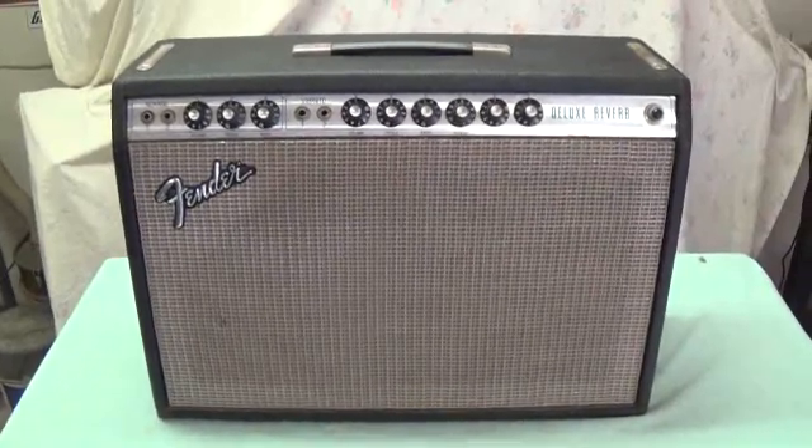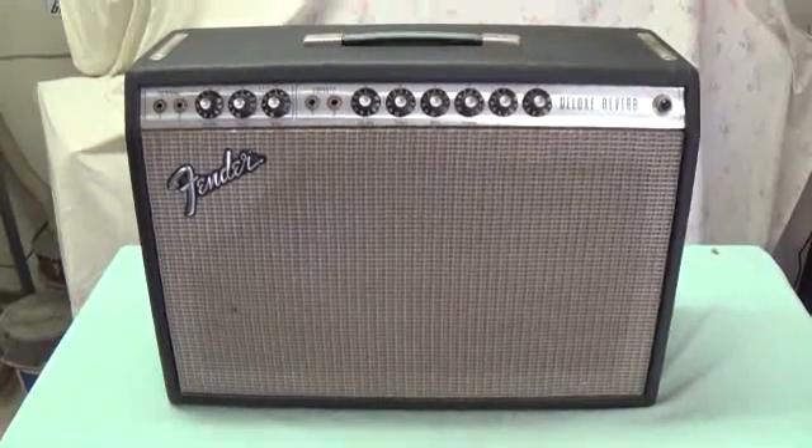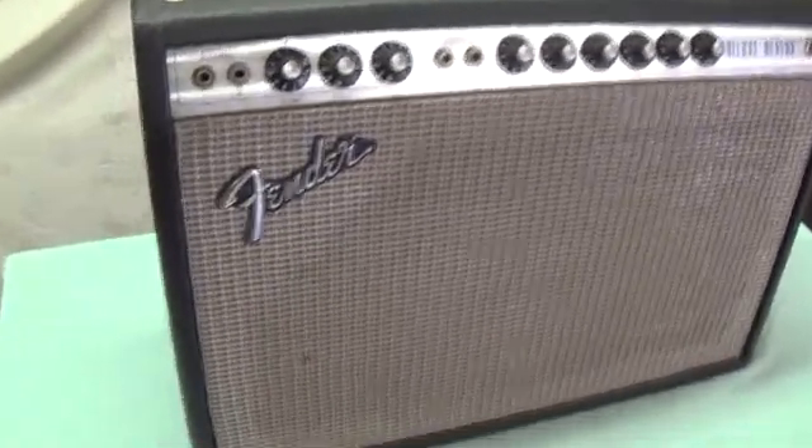First off, it's passed the most important initial test, and that's Rusty's sniff test. He sniffed all around and didn't bark or try to attack it, so I guess so far so good. Now let's take a look at the outside.